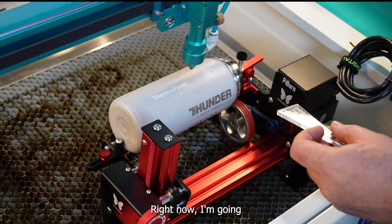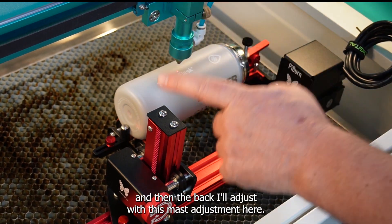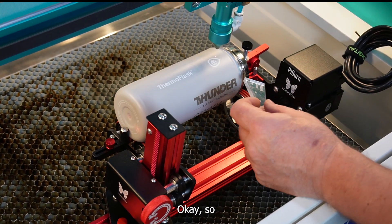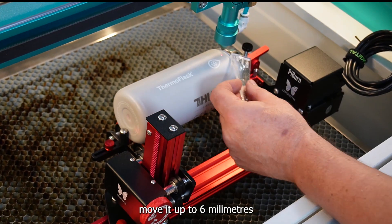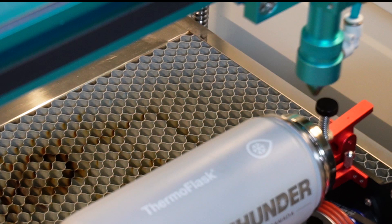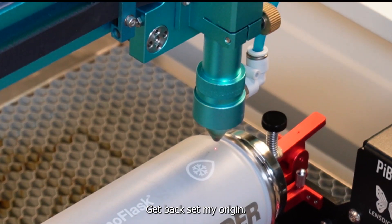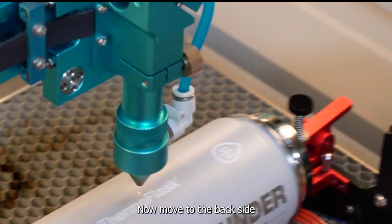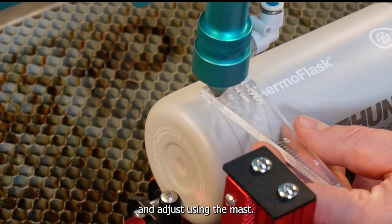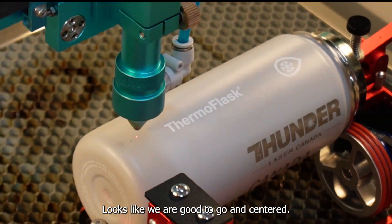Right now I'm going to adjust the height on the front first using the table, and then the back I'll adjust with the mast adjustment. I'll move it up to six millimeters, set my origin, then move to the backside and adjust using the mast. And there we go — looks like we are good to go and centered.